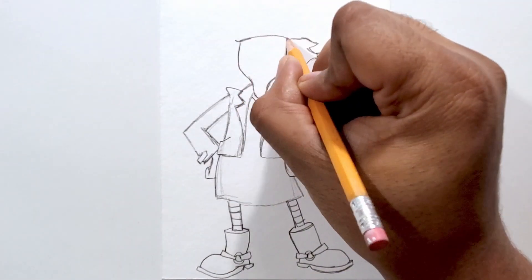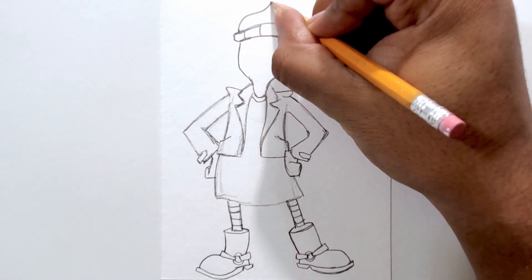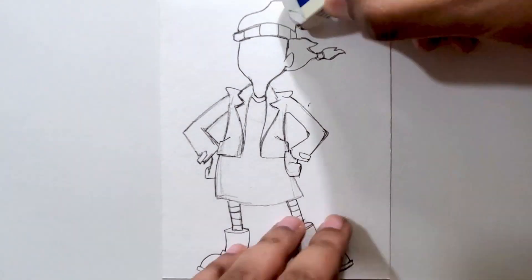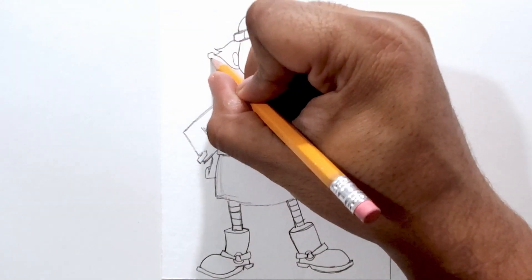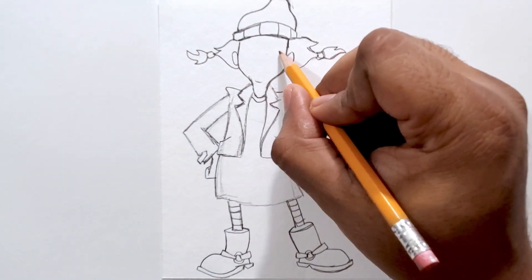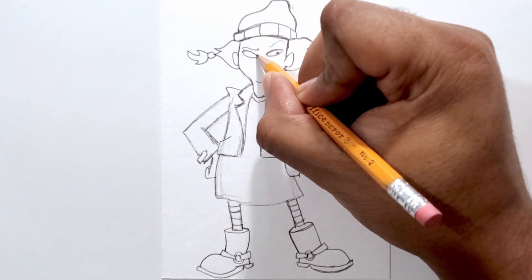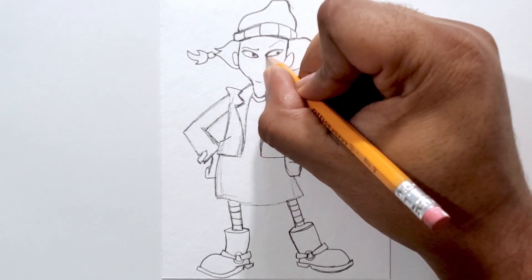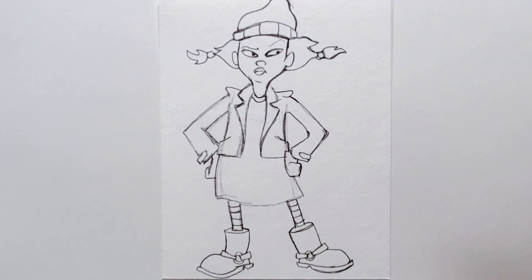And now I'm getting the pigtail, the other side of her face, and then I'm getting in the beanie for the top. And then the other pigtail. And now I'm drawing in her eyes with a little bit of attitude.